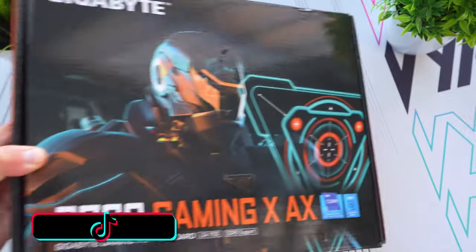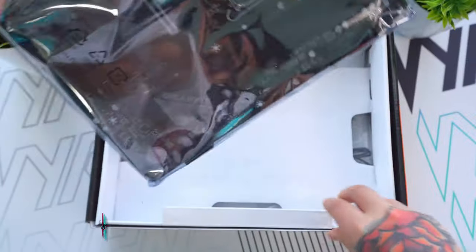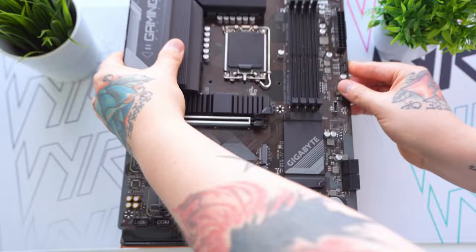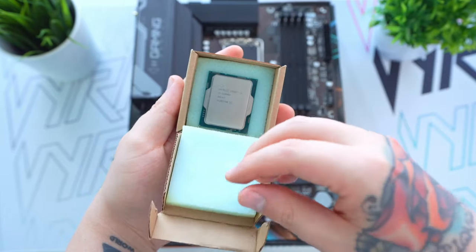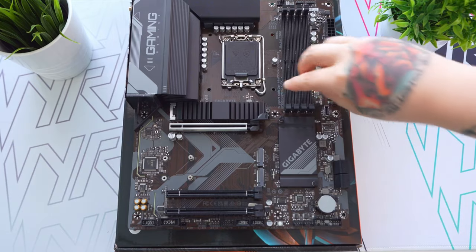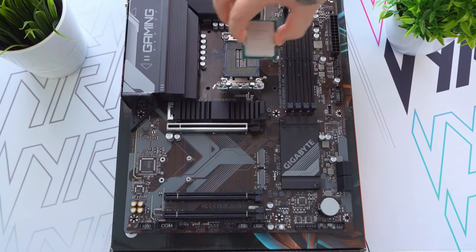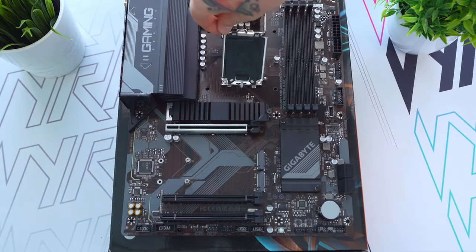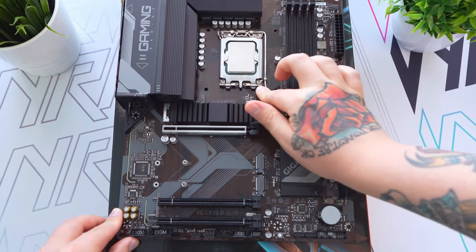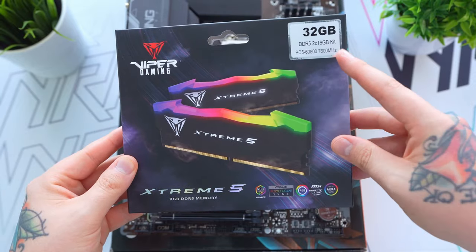As with any PC build, the first thing we need to do is put together the motherboard assembly. This is a great chance to take a closer look at the beautiful, sleek Gigabyte B760 motherboard. Let's get the Intel i5-12600K CPU installed — I know this is one of the most daunting parts for most people, but as long as you line it up nicely and don't drop it, it's pretty difficult to break anything. Now we can install our overkill RAM, which is one of the most satisfying parts of the build.